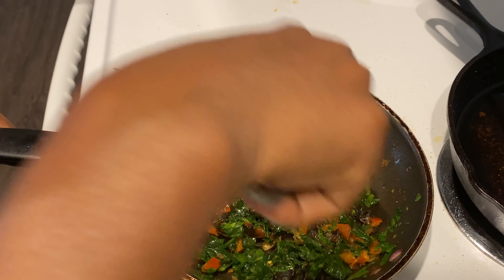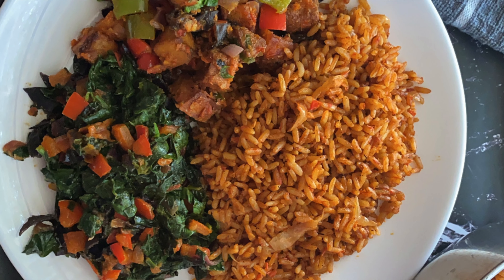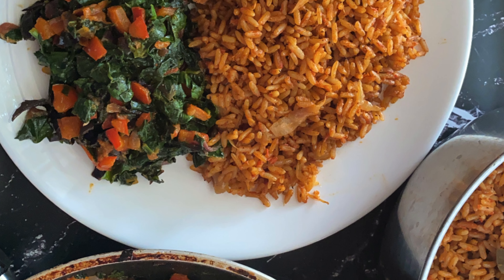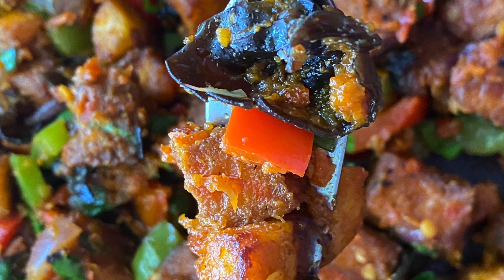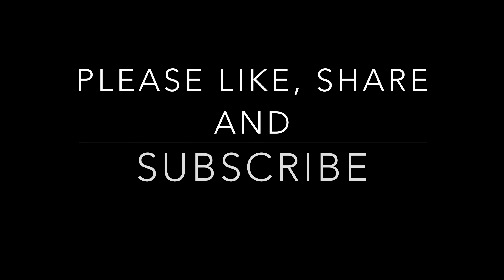This is how everything came out and it tasted so, so, so good — I want you to try it out and let me know how it goes in the comment section. Thank you for watching my video till the end. Please don't forget to hit that subscribe button if you haven't. Till next time, bye!